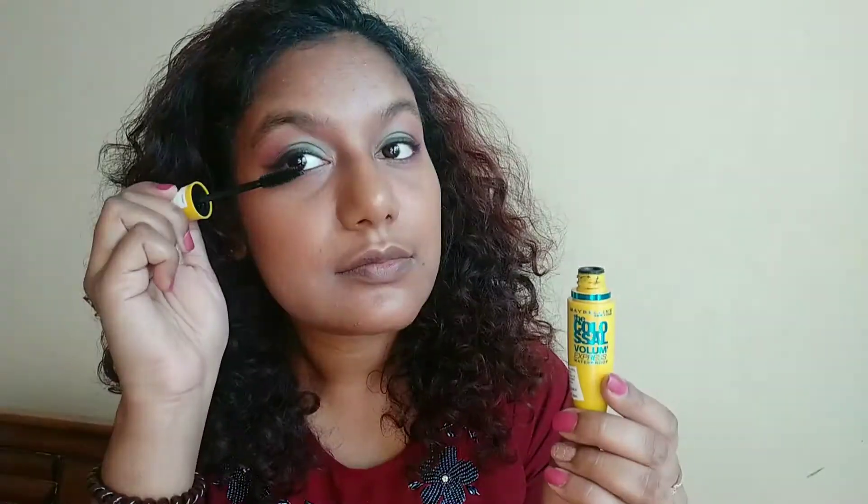I am going to curl my lashes. I've learned this new technique to curl your lashes at this angle, and after you put on some mascara your lashes look like you've put on some falsies.